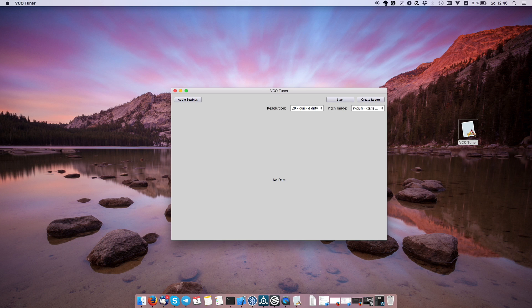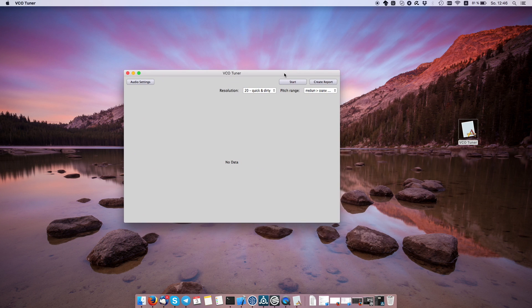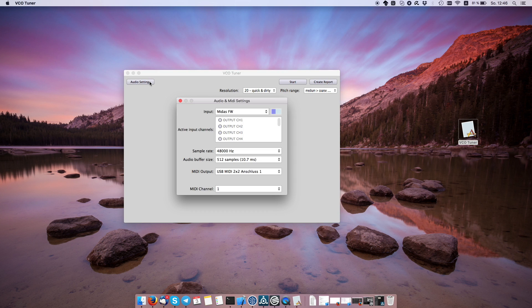The first thing you do when you fire up this application is click the audio settings right here and select your inputs and outputs. I have this USB MIDI interface — I select this one and the appropriate MIDI channel. Then I select my audio input, which is channel 19 on my Midas Venice console — this is where I have my Even VCO coming in. So let's close this and bring back the sound.